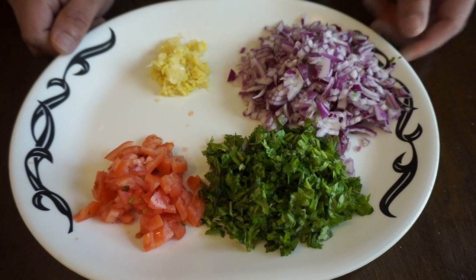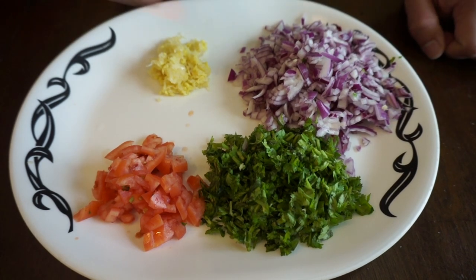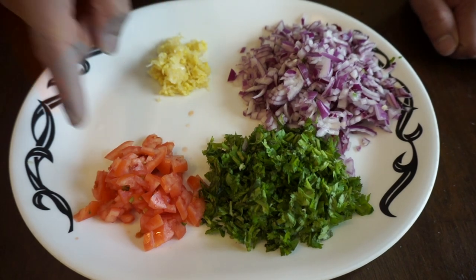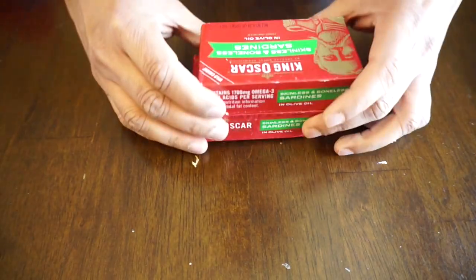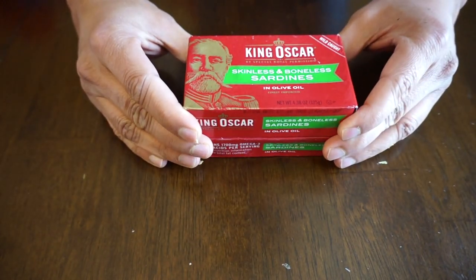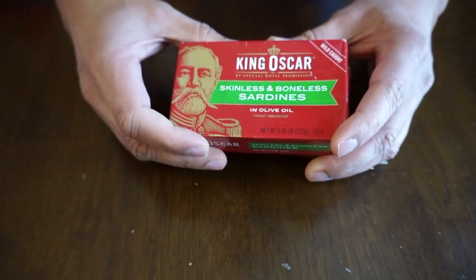You will need about two cut onions, half a bunch of coriander leaves, half a tomato, and a ginger and garlic mix. Apart from that, the key ingredient needed is canned fish. I'm using canned fish here because I don't have access to fresh fish.